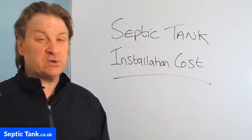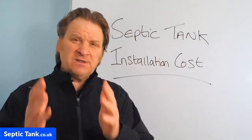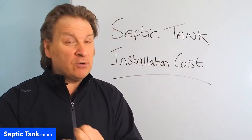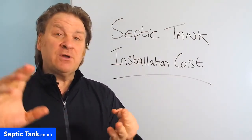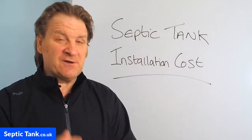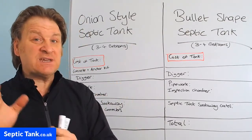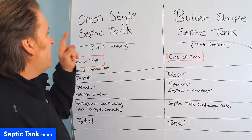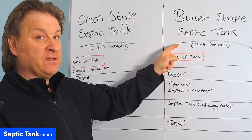Hello, Jason here from septictank.co.uk and today's video is entitled Septic Tank Installation Cost. In this video I'm going to show you which is the best and most cost-effective septic tank to buy, which is the best and most cost-effective soak away to buy, and whether it's easier and more cost-effective to get someone else to do it or cheaper to do it yourself. The total cost is going to be based on the two most popular selling septic tanks in the UK: the onion-style septic tank and the bullet-shaped low-profile septic tank.